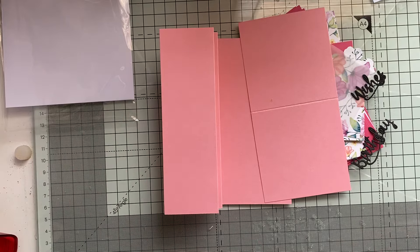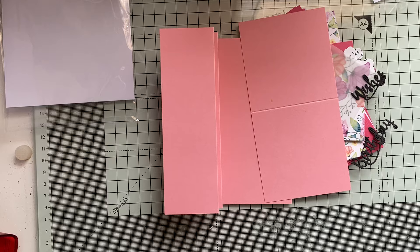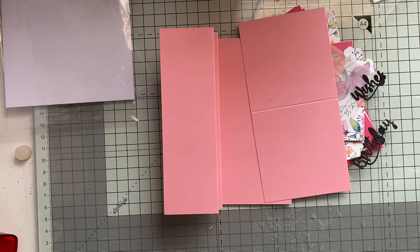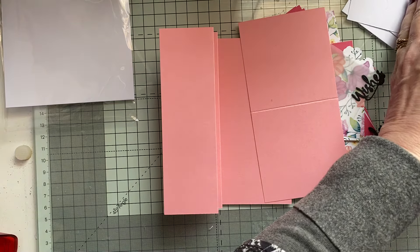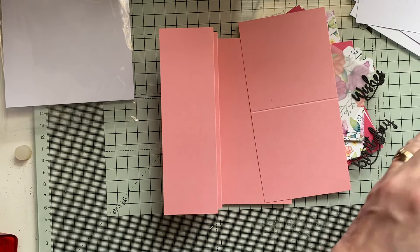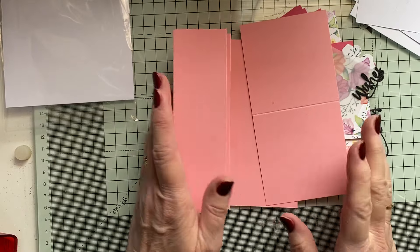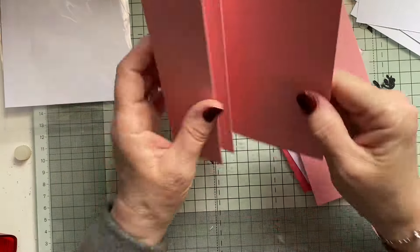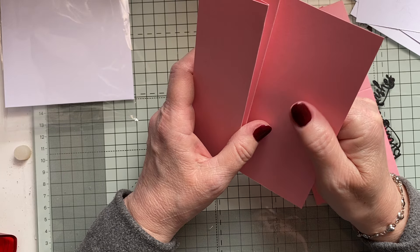Hi everyone, it's Lynn. Welcome to My Crafty Corner and today we're going to be doing a VW fold card — or WV, whichever way. I'm just getting the measurements out. Everything just slid off. So, WV or VW fold card, and I saw this by Laura Stranks at Creative Gems.